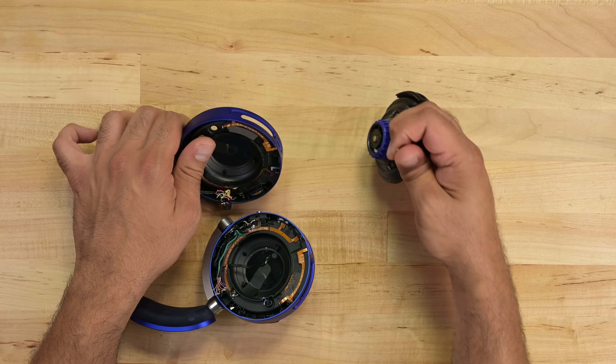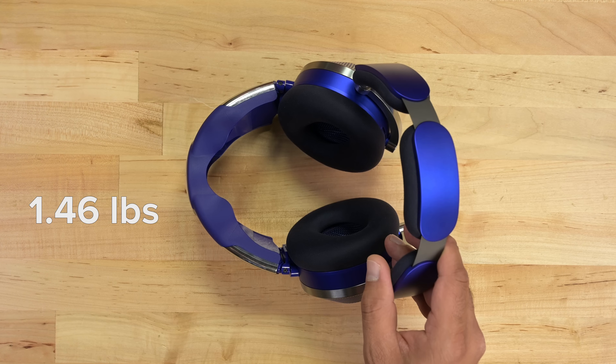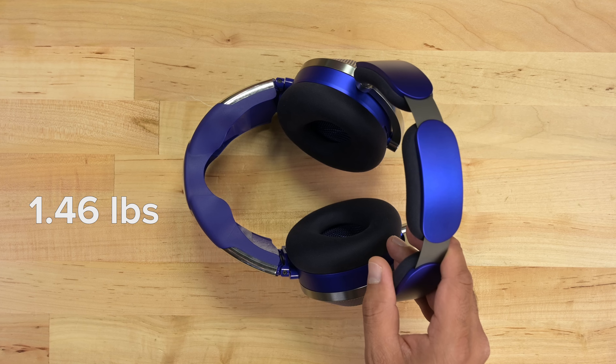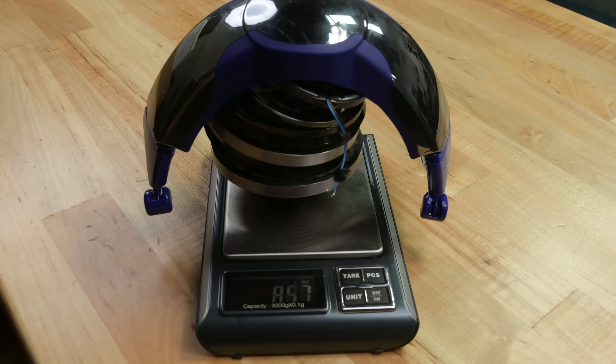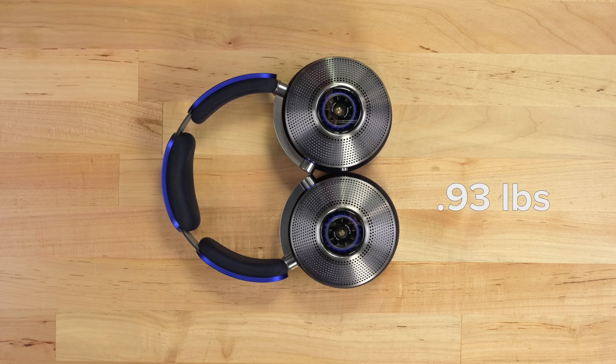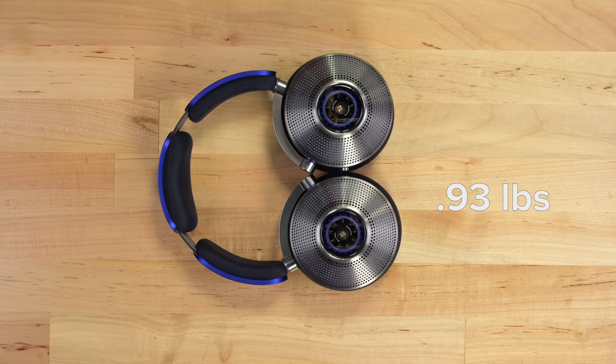With the wires desoldered, I can finally remove the last piece of the filter mechanism: the brushless fan motors. The headphones with faceplate weigh in at about 1.46 pounds, or about six bananas for my metrically inclined brethren. It turns out that just over half a pound can be attributed to the filtration system, leaving the headphones at 0.93 pounds — much closer to the 0.85 pounds of the AirPods Max.